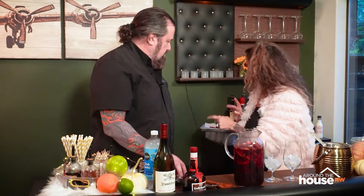Stir it up, and then this goes in the fridge for at least two hours, or overnight. 24 hours is kind of the max. You can still drink it for probably a good two to three days, but its peak is between two and 24 hours.